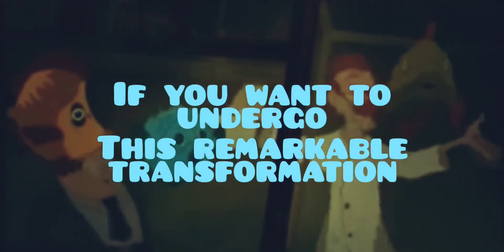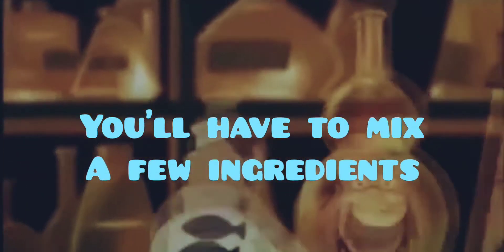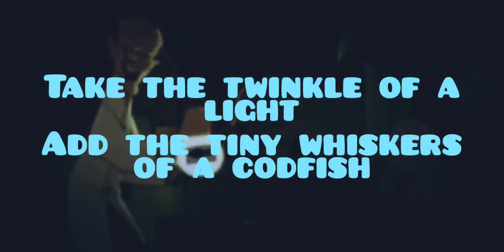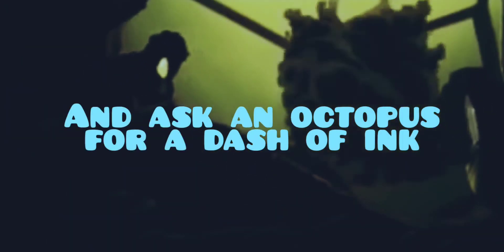If you want to undergo this remarkable transformation, you'll have to mix its new ingredients. Take the wrinkle of a light and light just over coffee, or an octopus, or a dash of ink.